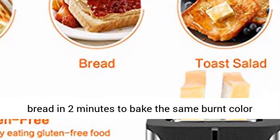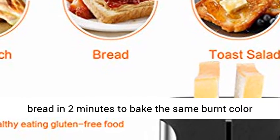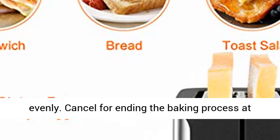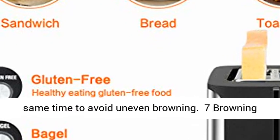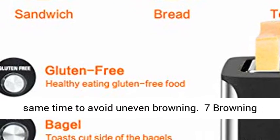Bagel function toasts both sides of bread in 2 minutes to the same evenly browned color. Cancel ends the baking process at your will. It is best to bake 2 slices at the same time to avoid uneven browning.